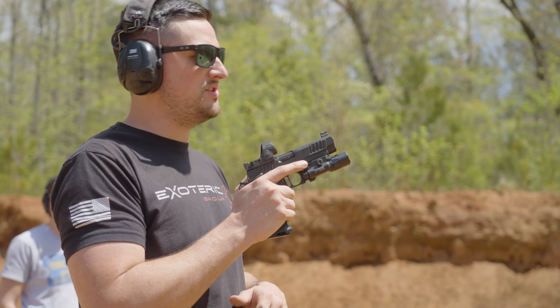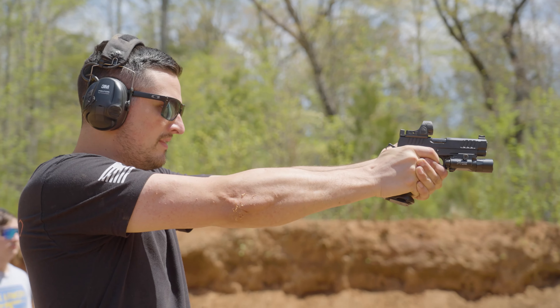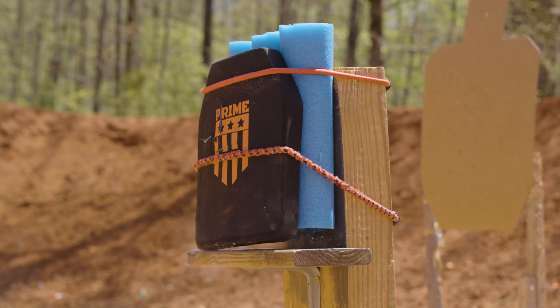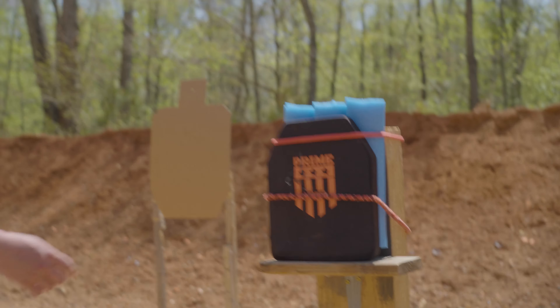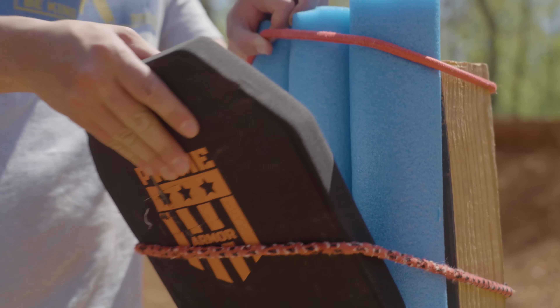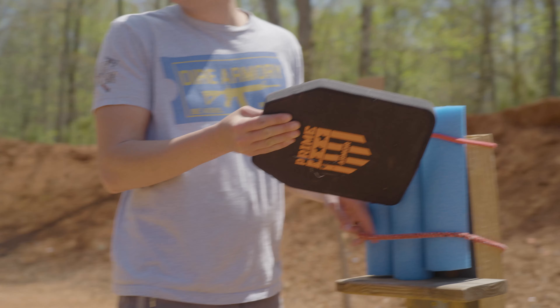Left side is going to be the 124, right side is going to be the 135. Impact here and here. No back face deformation — expected. Took it like a champ.